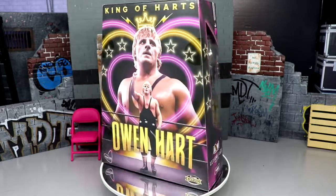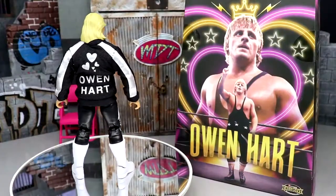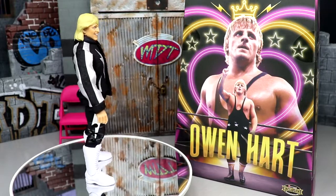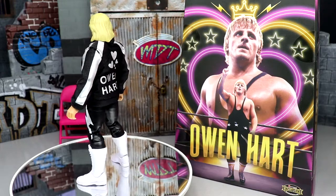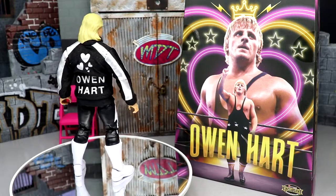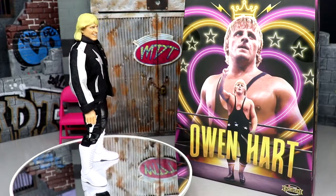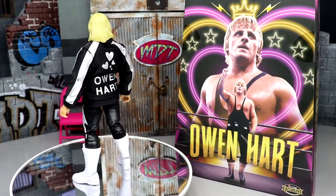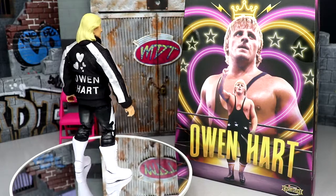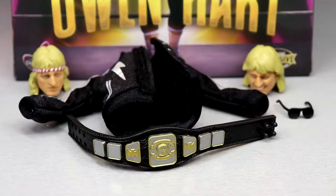We're going to crack Owen Hart out of his packaging and take a closer look. Here he is out of the box, spinning around. I'm really enjoying the jacket — it looks immaculate in person. We'll break down the accessories, break down the figure itself, and I'll attempt to give you a formula for turning this into a more classic Owen Hart look.